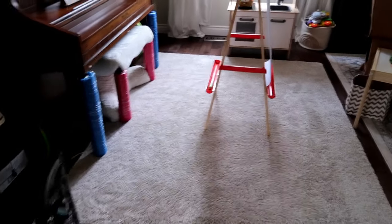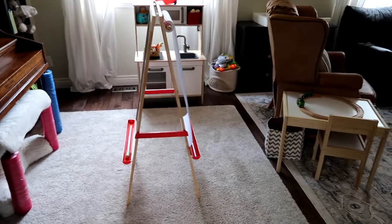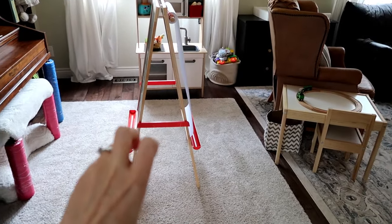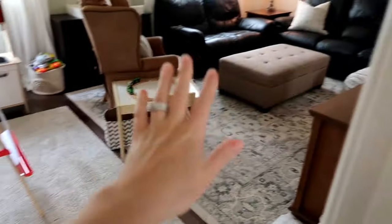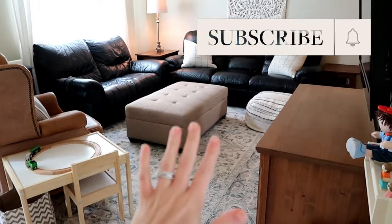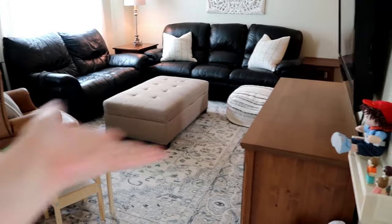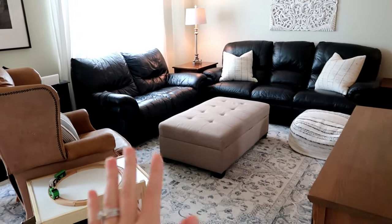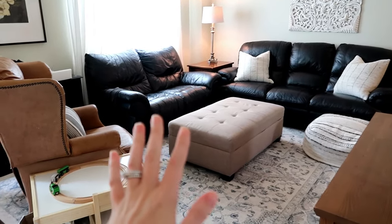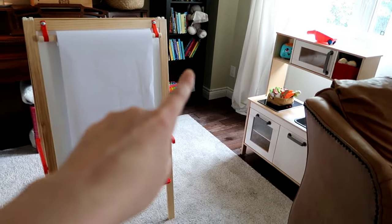I just put Roe down for a nap and I thought I would show you our little living room setup. This is our playroom, which is really just half of our living room. We try really hard to keep the other half kind of like the adult side, which helps keep me a little more sane. Toy-wise, we don't keep much on that side of the room — this is kind of his domain. The bottom three shelves on each bookshelf are for him.